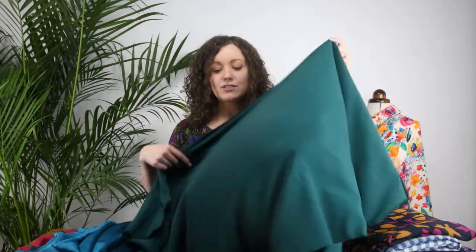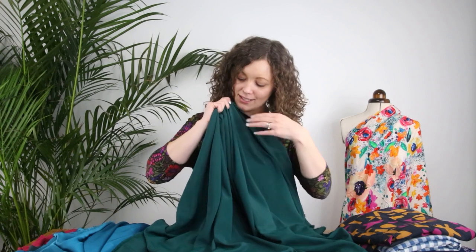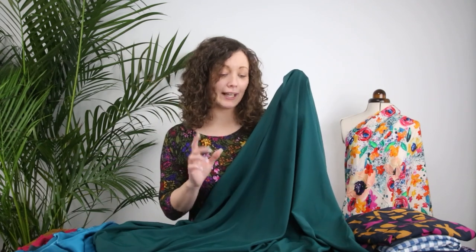Next up is a polyester morocaine crepe fabric. As the pattern suggests, crepe fabrics are perfect for the Mabel because they have fluidity, softness, and drape, which means they will gather up beautifully and hang and drape really well. This one is a beautiful white with a really subtle crepe texture that makes it a little bit different from a completely plain fabric. It's another Minerva core range and comes in loads of different colours — this one is a deep, bottle-green, foresty kind of green which is really rich and pretty.